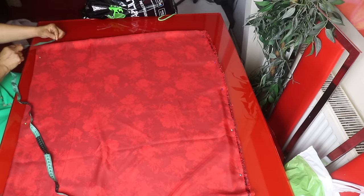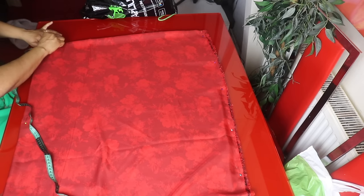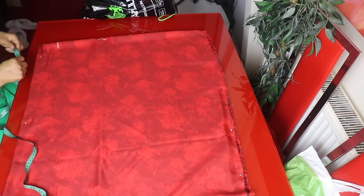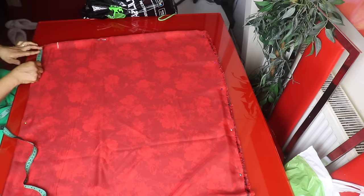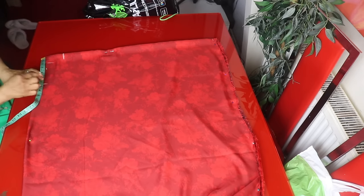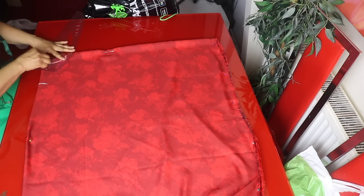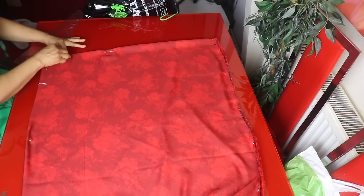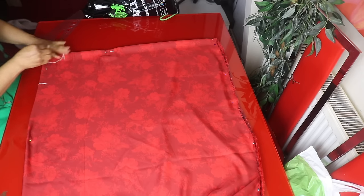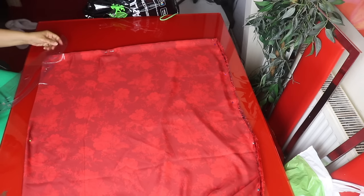I'll place the neckline, taking 3.5 inches for the neck width — that's the wideness of the neck. I'll mark 1.5 inches for the back depth; the back is a round neck. I'll be taking 6.5 inches for the front depth, as the front is a V-neckline. So we connect the back neckline, then connect the front one.